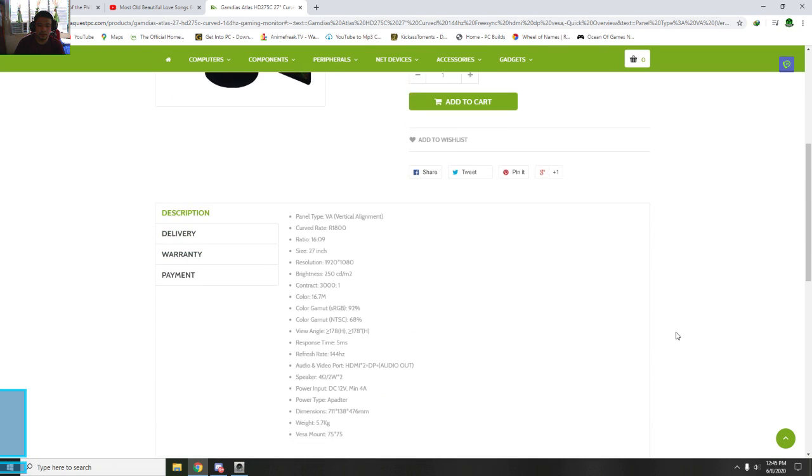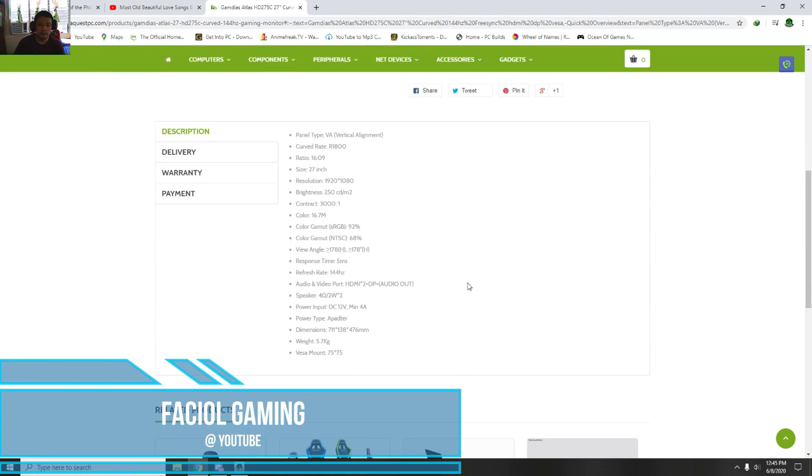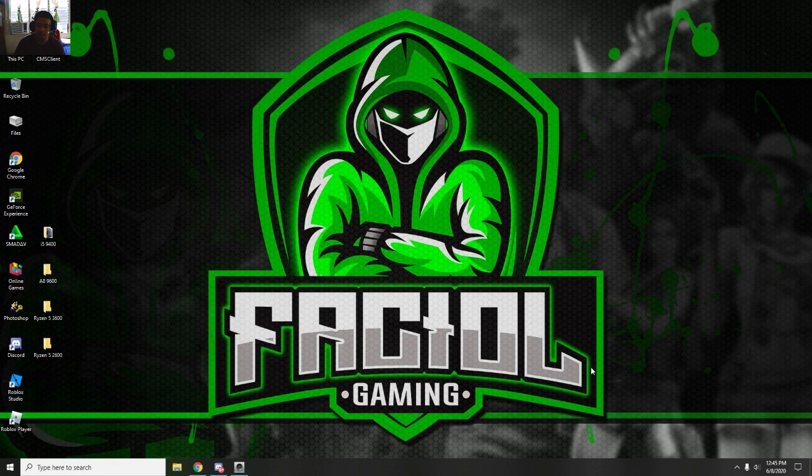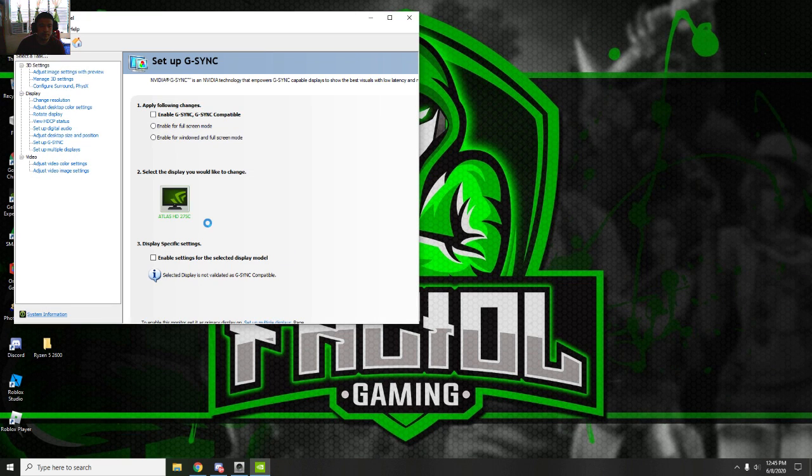This monitor is very nice and affordable. If you want to turn G-Sync on, open the NVIDIA Control Panel settings by left-clicking on the desktop. If you have an NVIDIA video card, click here and go to 'Set Up G-Sync'. Then just click 'Enable G-Sync'.